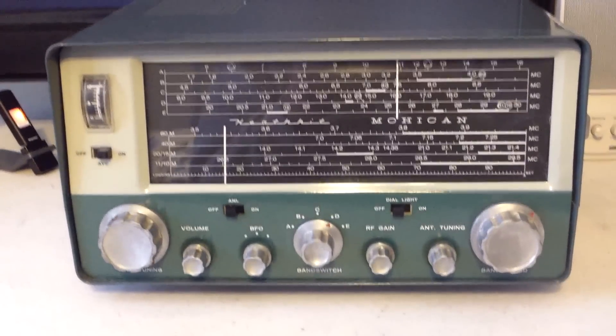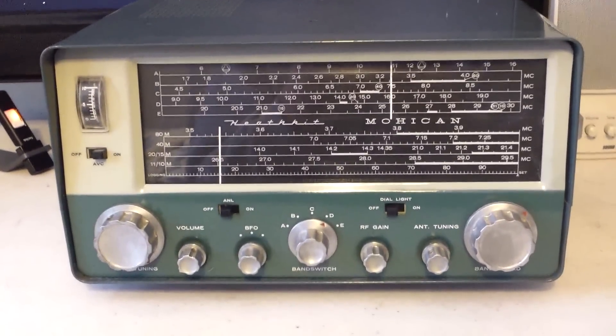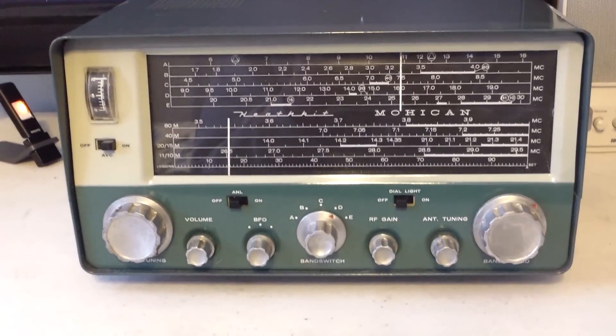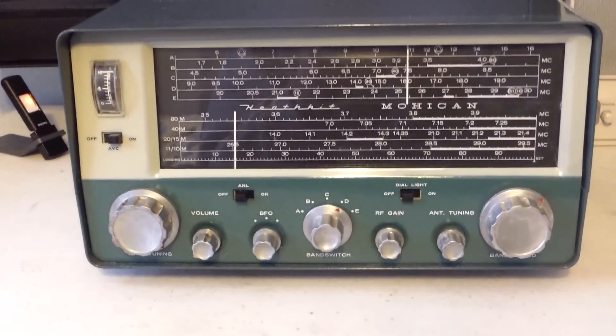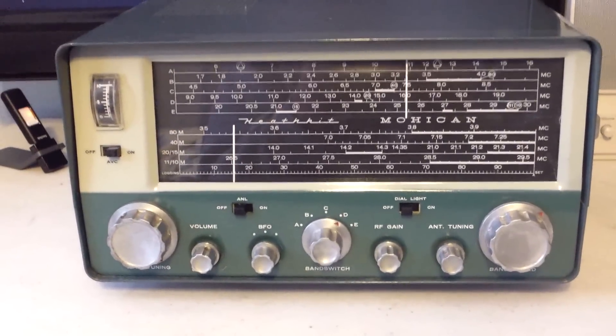I'm selling off some of my Heathkit collection. This would be an excellent radio for you to have in your collection or just to use. This is the GC1 Heathkit Mohican.